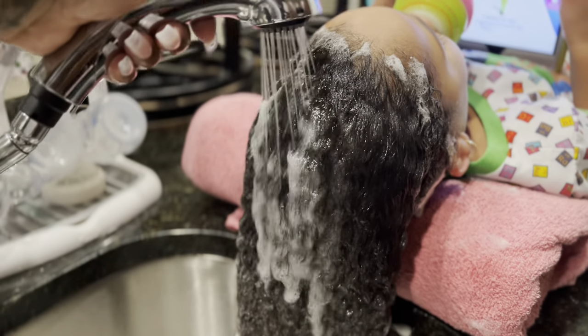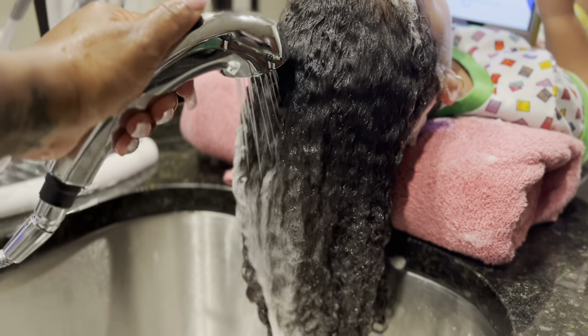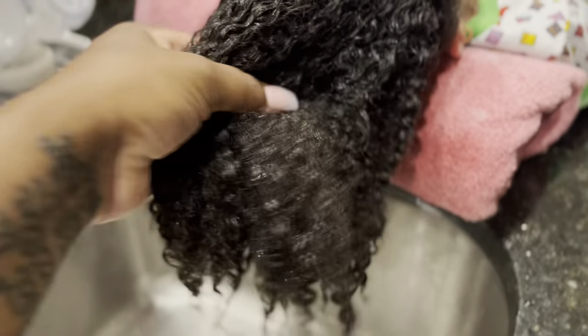It's just in there hiding. Avery's hair has been blown out a while so I was so happy to see her beautiful curls back. Now that that's over, this is what her hair looks like after it's rinsed.